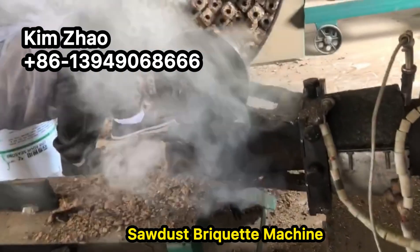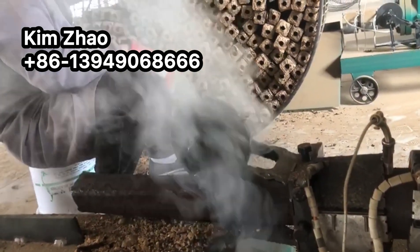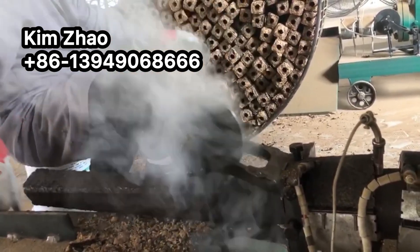Sawdust briquette machine. Using wasted sawdust, rice husk, and peanut shell to make high-density wood briquettes.